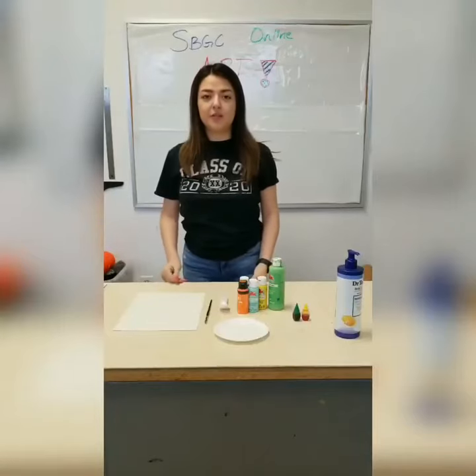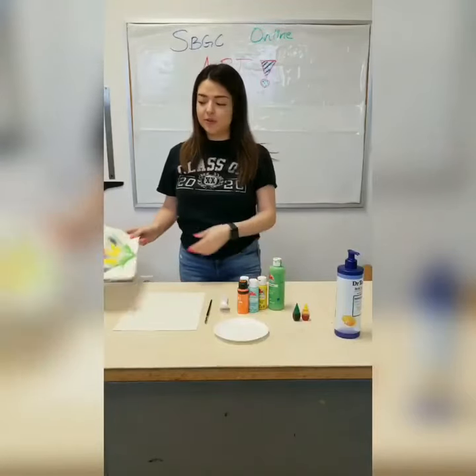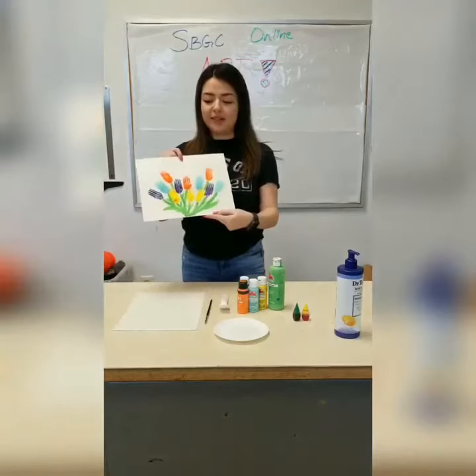Hi guys, I'm Ms. Coco from the South of the Light Boys and Girls Club, and today we're going to be doing a fun spring painting activity.